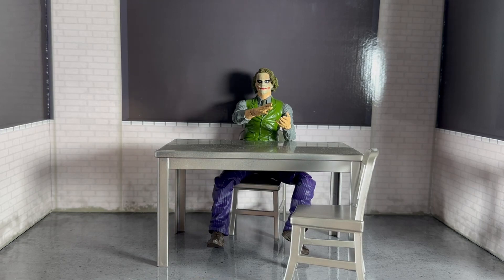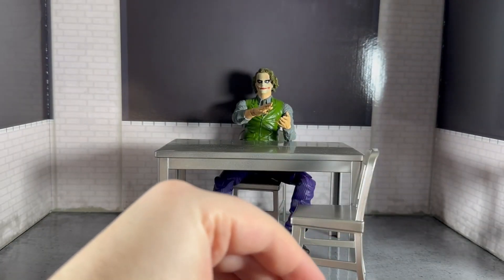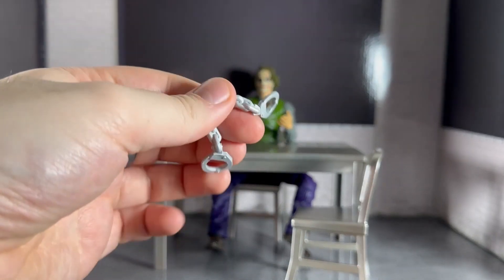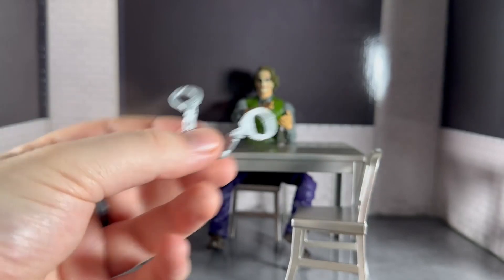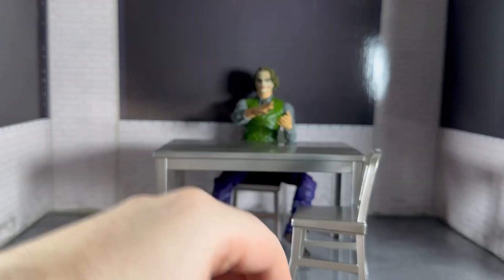Like most McFarlane figures, he comes with his card and stand. He also comes with a load of different hands, and he comes with his handcuffs, which are just plastic — just plain plastic, which is kind of boring. You have to take the hands off to put these on.